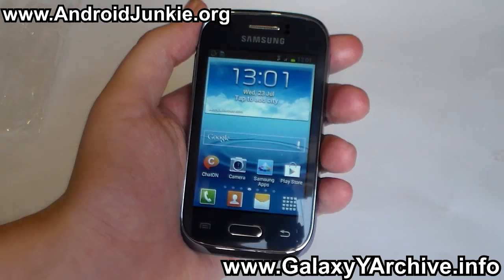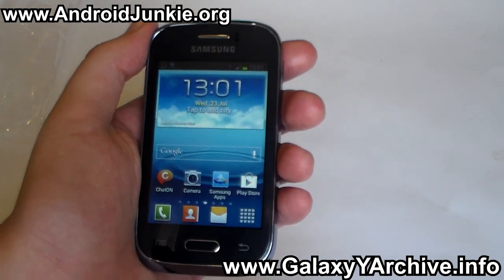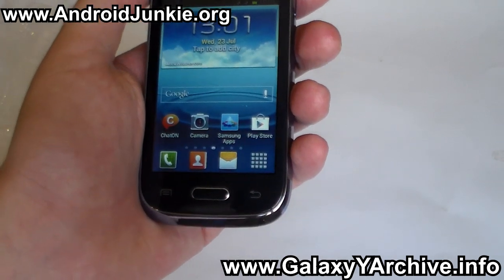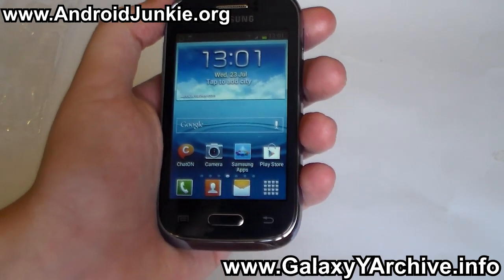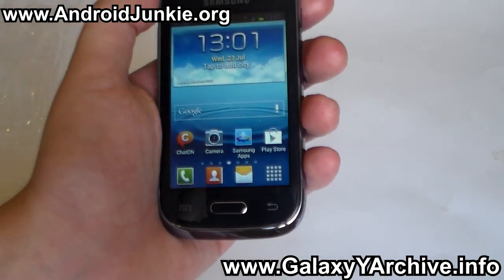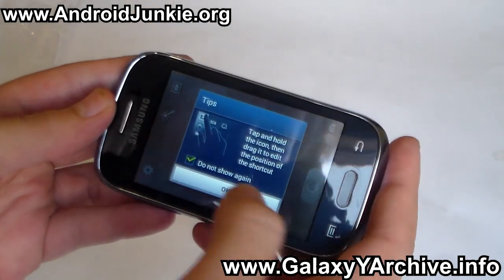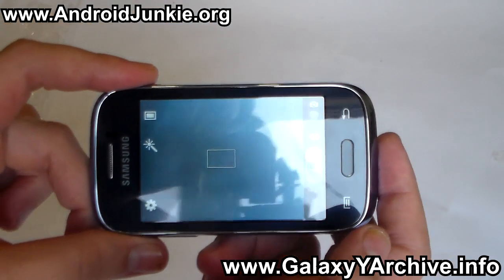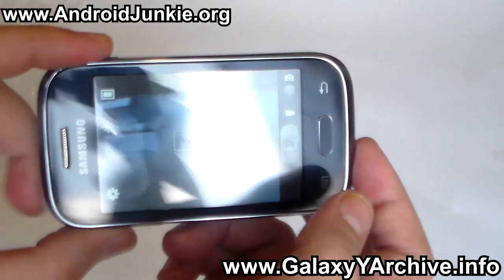There's not much more to show in this video right now. In the future we will see more videos about this phone, and of course I will not be dropping support for the old Galaxy Y — I will still be making ROM videos and so on. I just wanted to mention that I will also include this device in the supported list. Let's take a quick look at the camera — this is a 3 megapixel camera, unlike the old Galaxy Y which had a 2 megapixel camera.